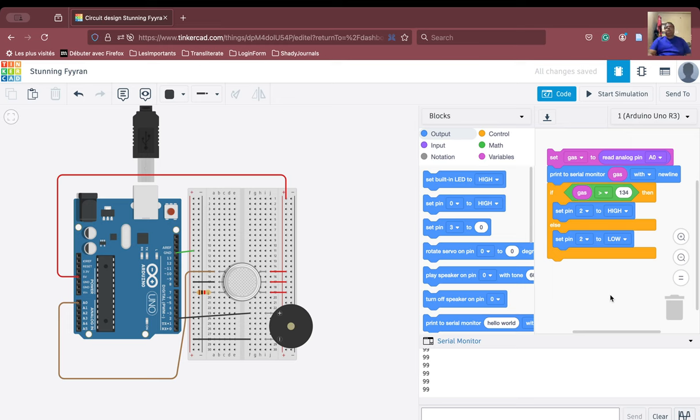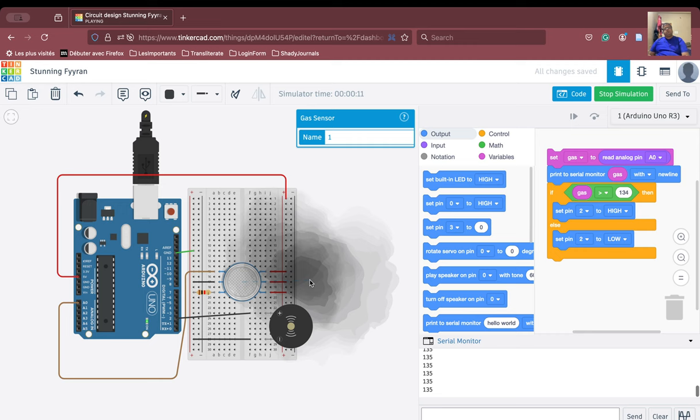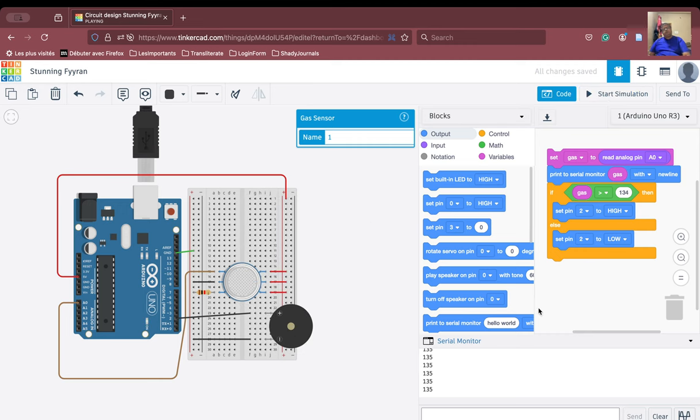We start the simulation. The value is 99 at rest. As we come closer, the value becomes 135 and the speaker starts buzzing. You can also try to integrate an LED into this particular system.